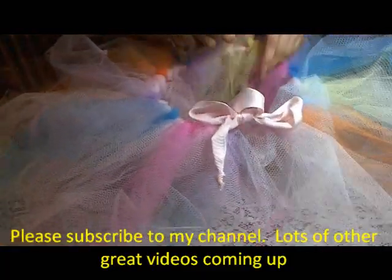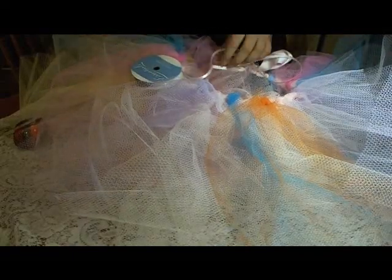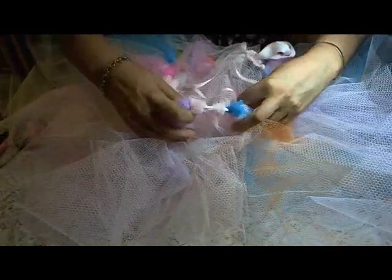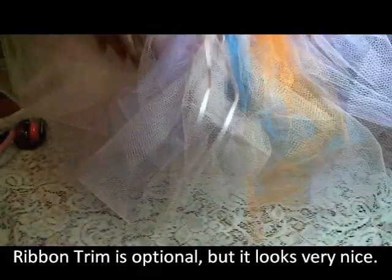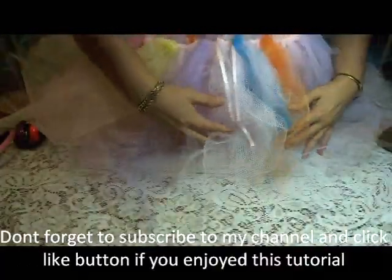Here is your finished tutu — you can arrange it however you want. It is quite fluffy. You can also add ribbon strips if you'd like: just cut little strips, the same color or rainbow, and tie them on the same way you did with the netting. It will look really cute with different little strips of ribbon as well. And you're all set for your little girl — or big girl — to enjoy her new tutu.